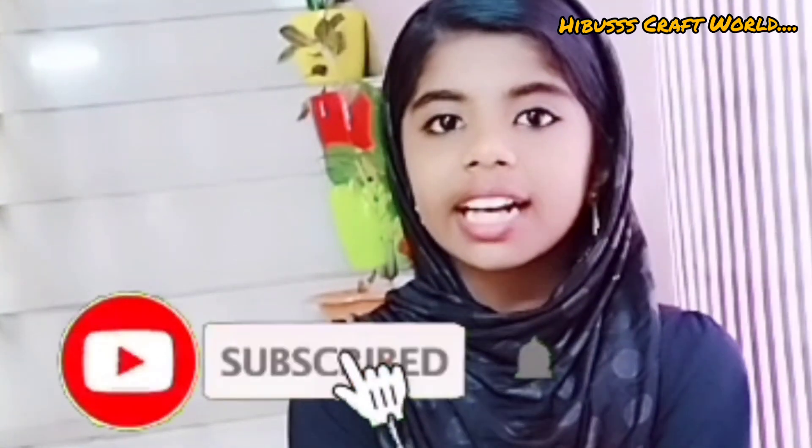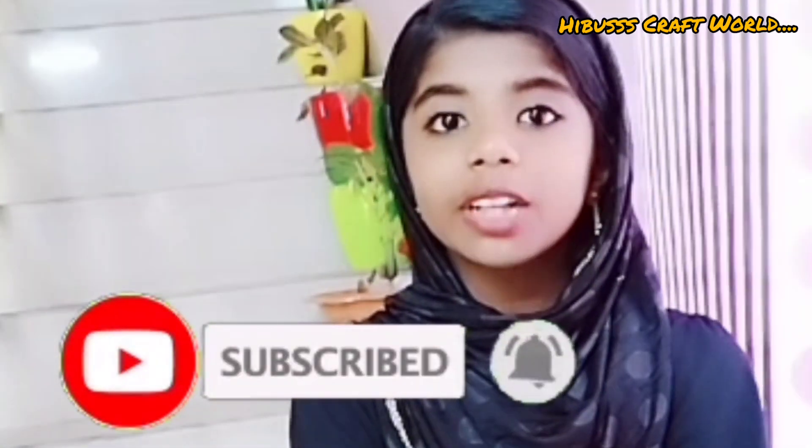Hi friends! Hello everyone, welcome to the Hibu Skafti. Today we are going to do a simple thing. So, we are going to do a video.